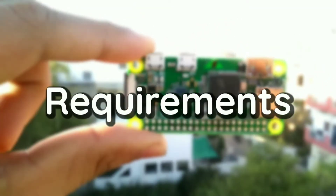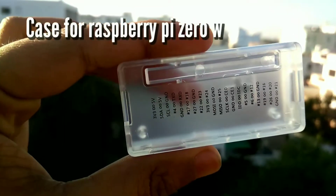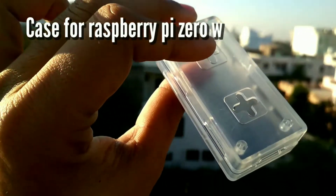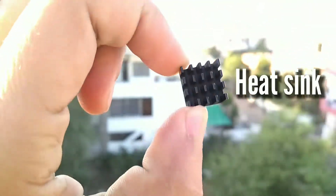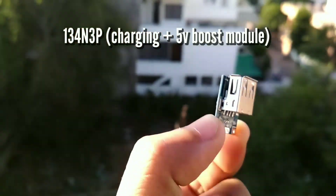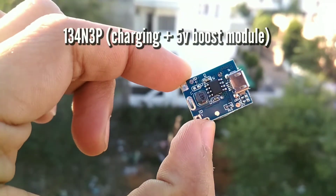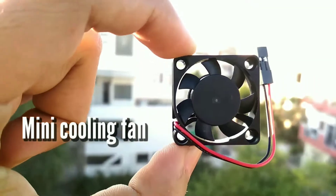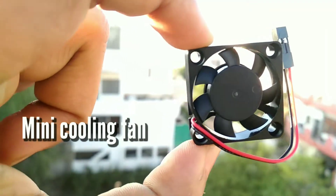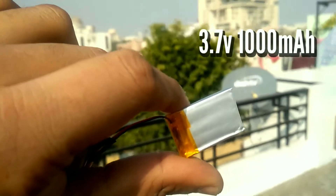Requirements for this project are a Raspberry Pi 0W, a case for Raspberry Pi 0W, a heatsink for the processor, a charging and booster module which is 134N3P, and a cooling fan for the processor.